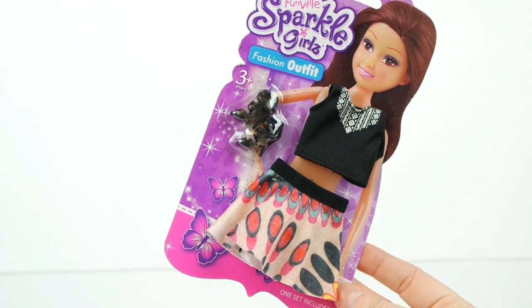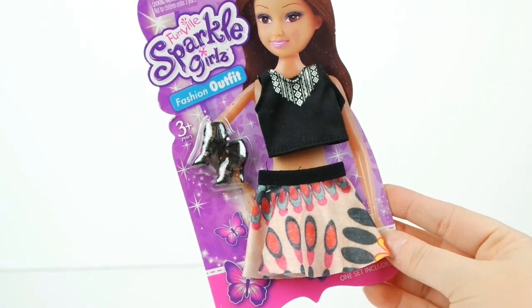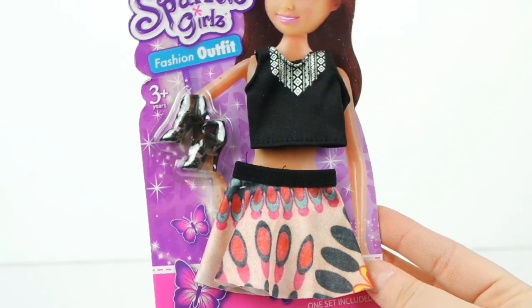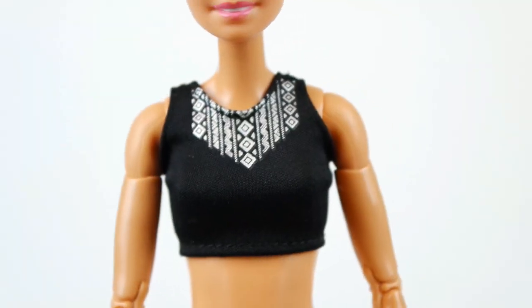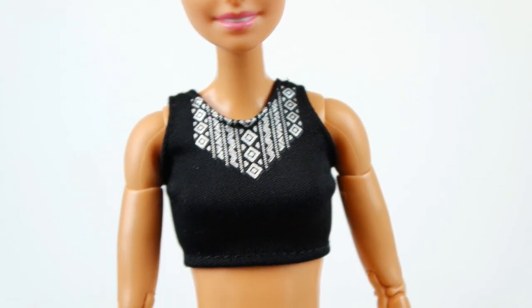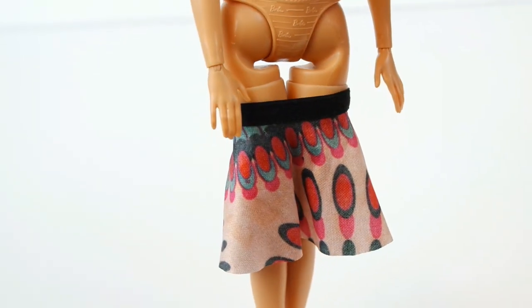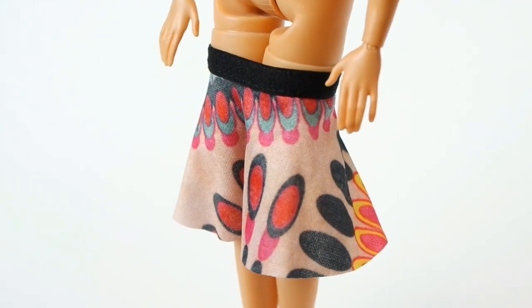This fashion pack has a black crop top, print skirt, and the same pair of black heels as the last pack. The top fits our regular Barbie and our curvy Barbie. The bottoms, however, not so much.